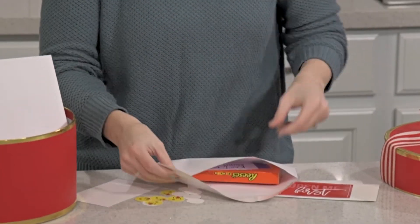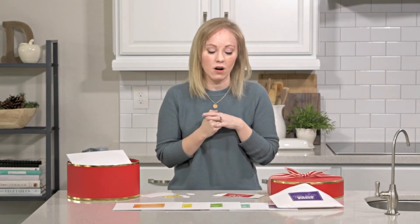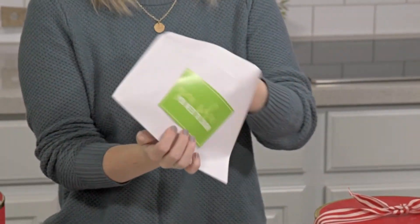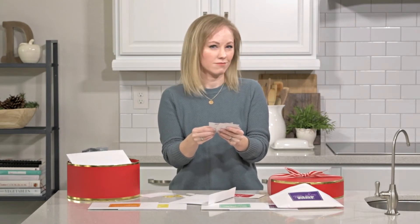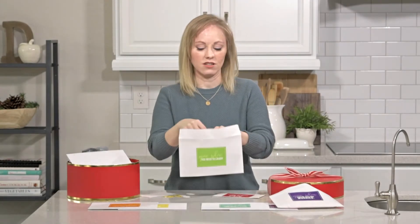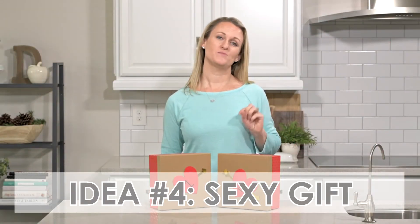These are a really fun idea for long-distance relationships, but you can also do it for someone you live with, or even for your kids. One envelope says 'Open When You Need a Laugh' — you can put Laffy Taffy in there along with funny dad jokes like 'Is your name Google? Because you're everything I'm searching for' and 'Are you a keyboard? Because you're just my type.' Kids and spouses will love it — it's awesome.